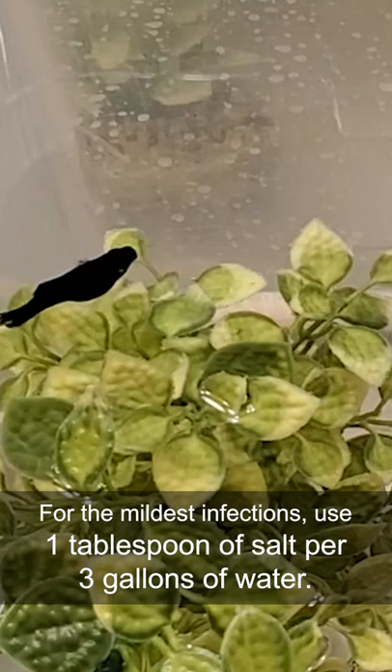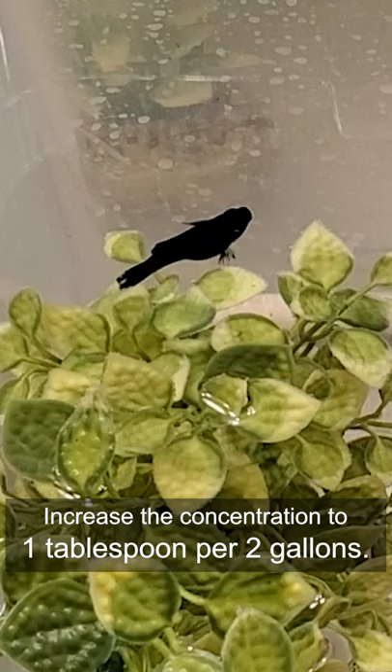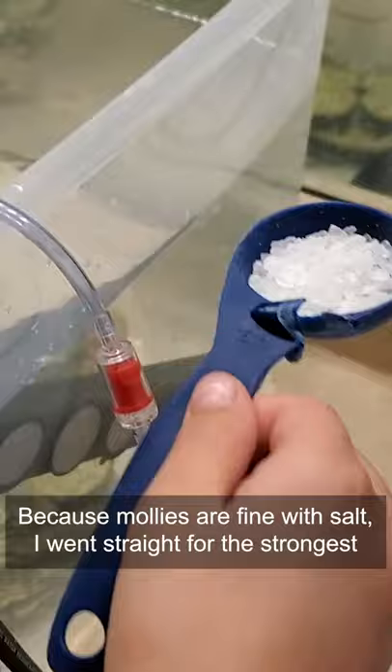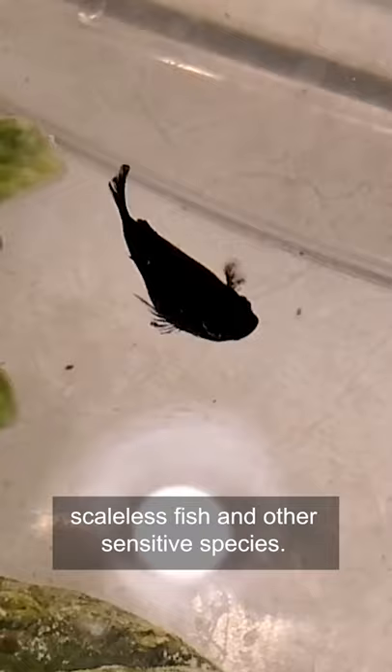For mild disinfection, use 1 tablespoon of salt per 3 gallons of water. If there's no improvement in 5 days, increase the concentration to 1 tablespoon per 2 gallons. Because mollies are fine with salt, I went straight for the strongest level at 1 tablespoon per 1 gallon of water, but be careful with scaleless fish and other sensitive species.